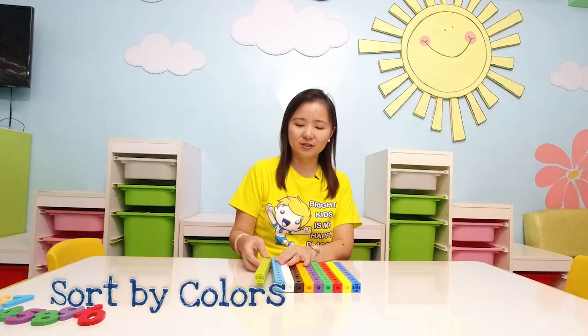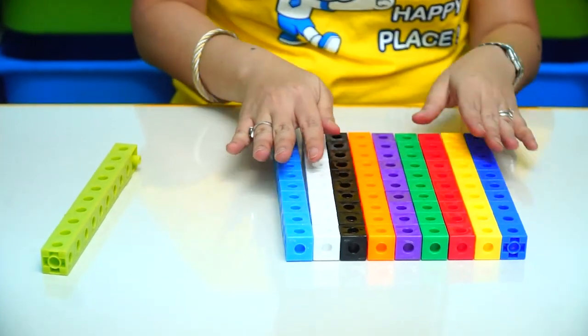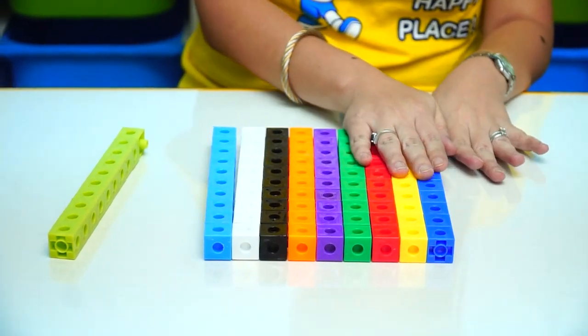Starting off with sorting by color. So as you can see, all of the green ones here, all of the blue ones, white, black, orange, purple, green, red, yellow, and blue.